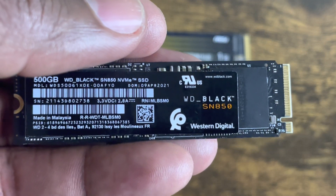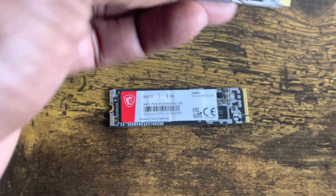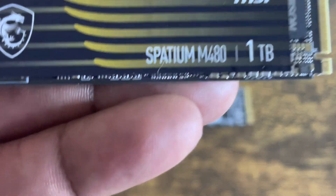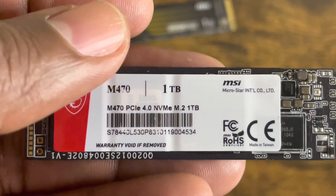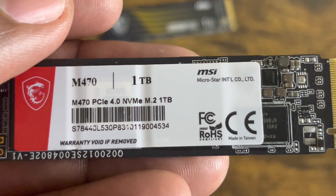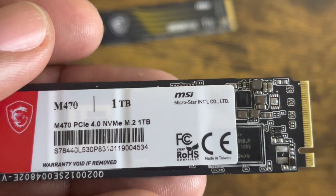Overall, the Western Digital Black SN850 4TB will be my ride-and-die for a long time, but the MSI Spadium M480 1TB is going to be my new go-to. As for the M470, I'm not sure — I may give it away to a lucky viewer or return it to Amazon. I'll hold on to it for a week and see if I change my mind.